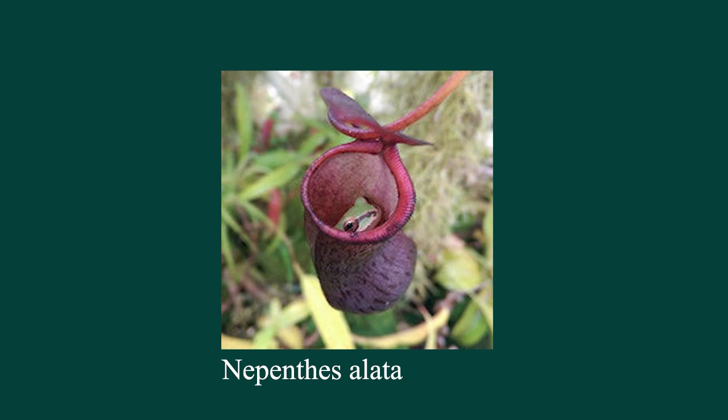Nepenthes alata is a beautiful little plant with six-inch red waxy pitchers that are kind of narrow, but some tropical pitcher plants can grow pitchers that hold three liters of digestive fluid and be like two feet tall. There are also ones that grow on top of very tropical mountains — ultra-highland areas — like Nepenthes lowii and edwardsiana, which are very hard to grow and rare in collections.